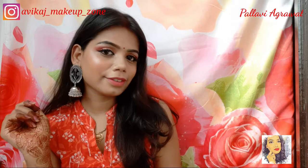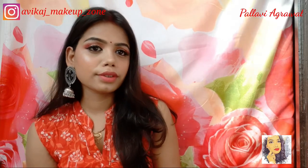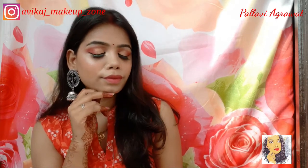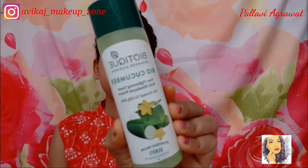So if you want to know how I created this beautiful pink and golden makeup look, please like, share, and subscribe to my channel and also hit the bell icon. Without any further ado, let's get started.